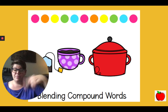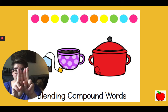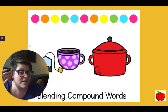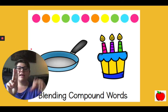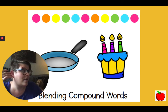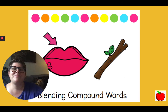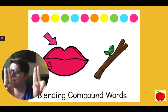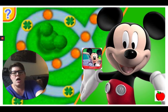Tea, pot — teapot. Your turn. Nice work. Pan, cake — pancake. Very good job. Lip, stick — lipstick. Mickey Mouse is on the road.